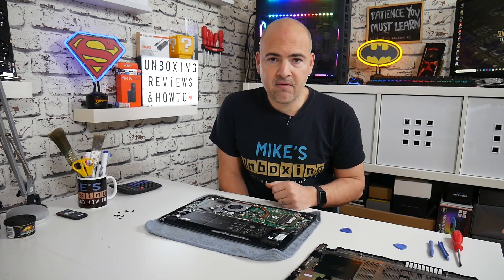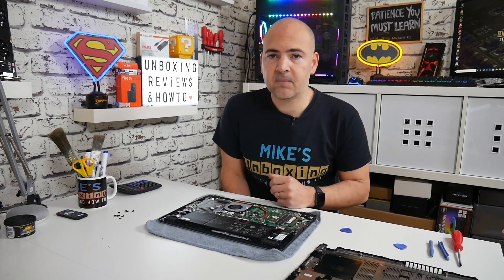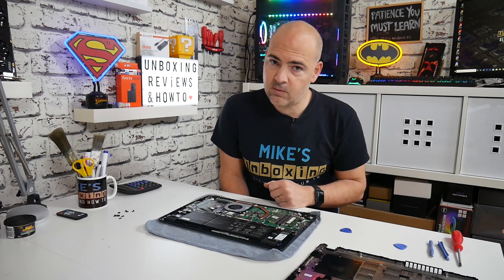So this has been the A515-43. I've been Mike from Mike's Unboxing Reviews and How-To, and hopefully we'll catch you in the very next video. Thanks for watching!